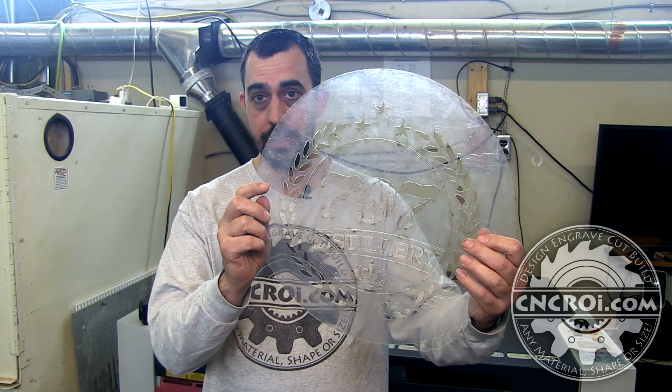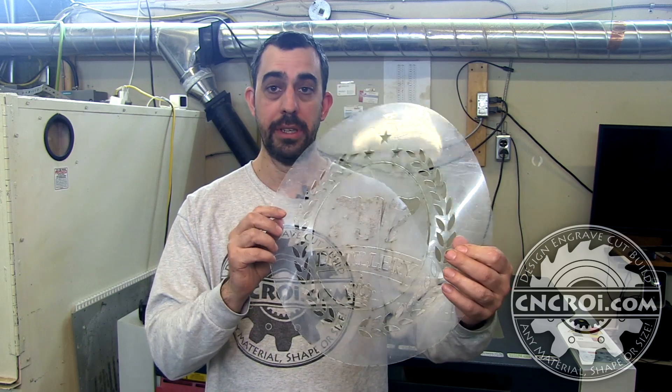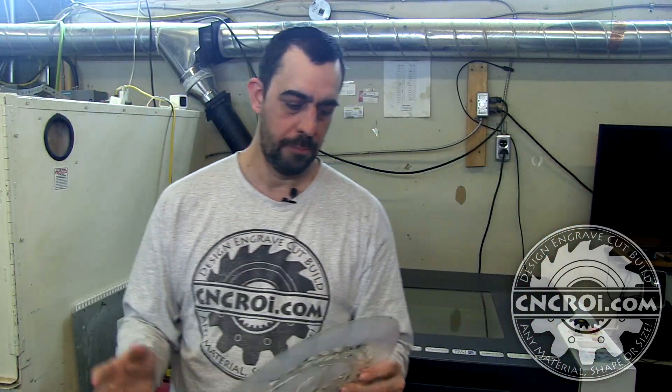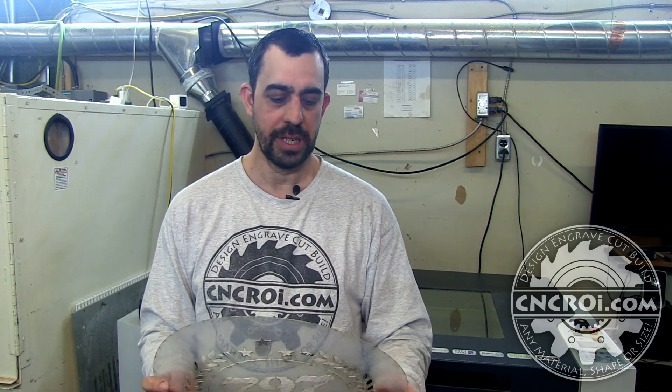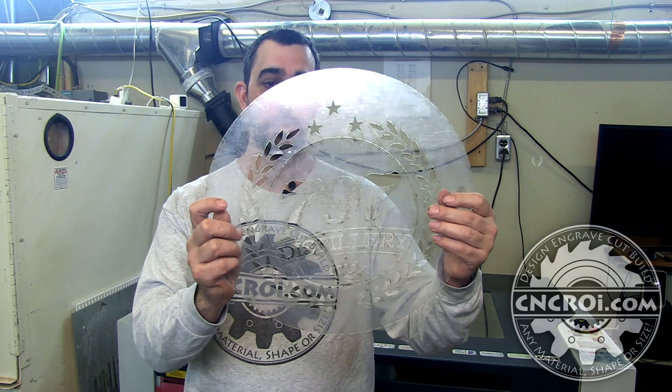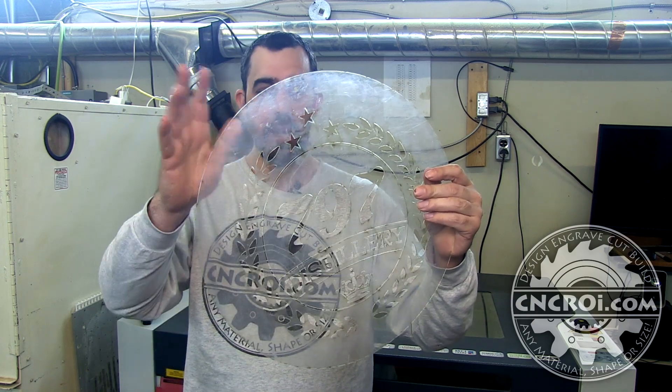You don't see that in this case here because I left the masking on the front and the back. The masking is basically a thin sheet of plastic over the top and the bottom, and it just helps prevent the polycarbonate from getting scratched up. But for this application, it's being used as a stencil over a barrel head, so I just leave this stuff on there.